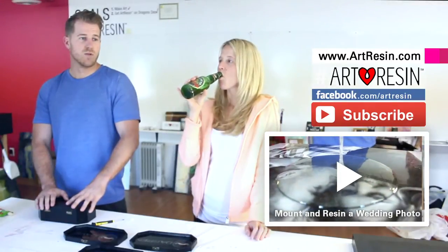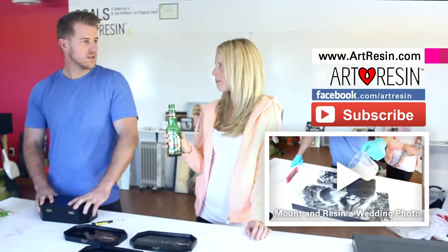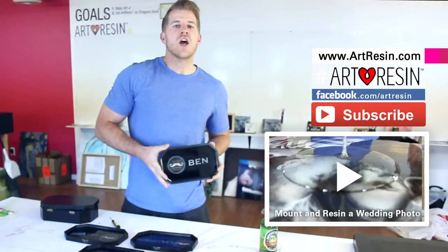Beard oil. I put it in my hair just because of the smell. Art Resin — come get some.